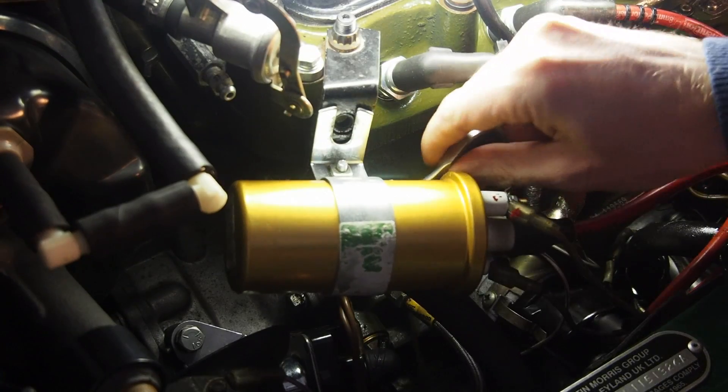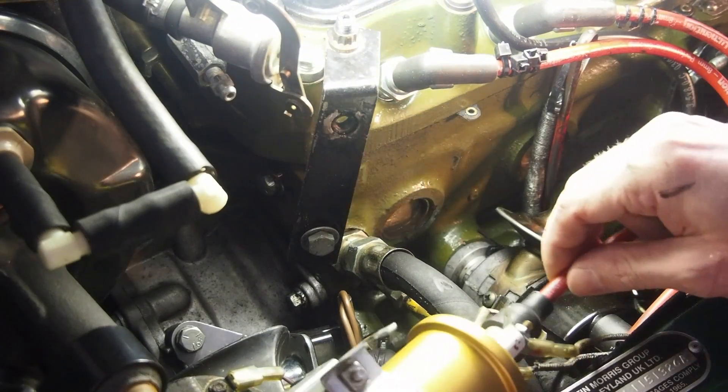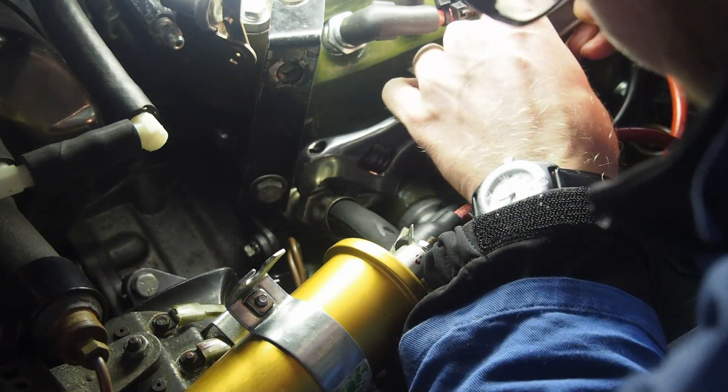First we have to remove the coil in this case, so we have better access to the hose that leads the oil into the block.